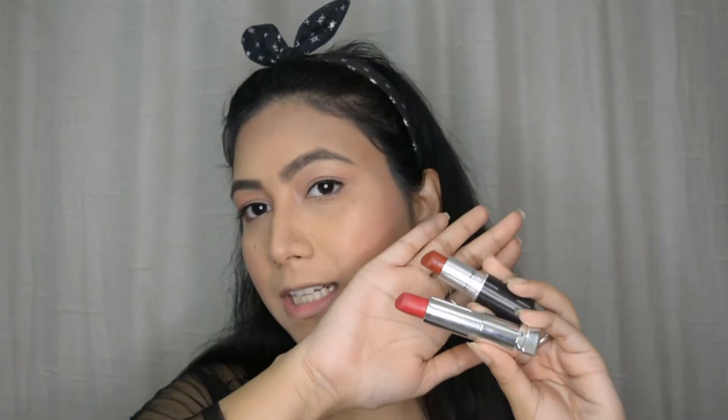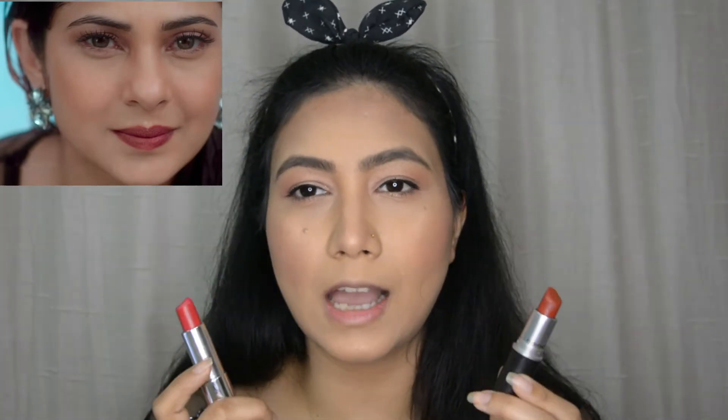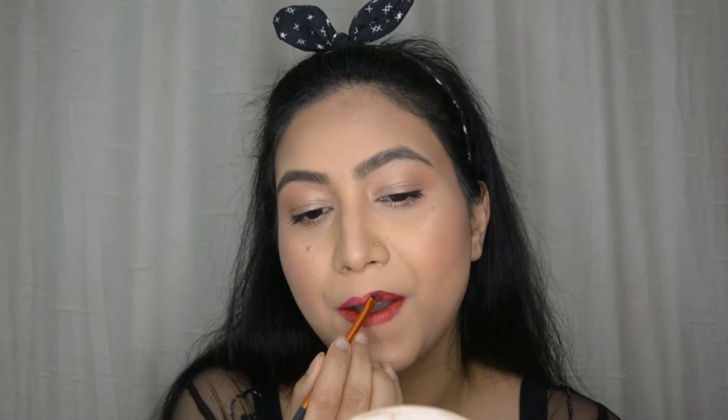Now let's move on to the lips. For the lips, I'll be going with two lipsticks — I'm going to mix both colors to make what she's having on her lips. She's got very matte lips and I think I can mix these two to make that same color. So this one is MAC Chili, and this one is Maybelline Sensation Creamy Matte — the color is Pink My Red. So firstly, I'm going with Pink My Red, and then I'm going with MAC Chili.